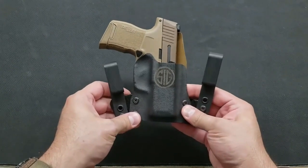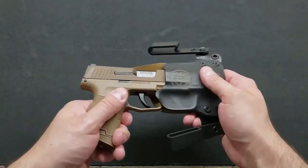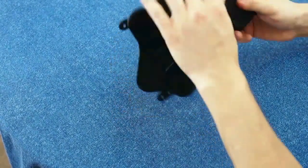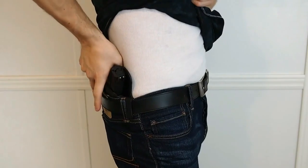The SIG P320 is an outstanding pistol for concealed carry or uniform duty. The U.S. Army and the civilian market have recognized the potential of the platform, and the holster makers have responded to the demand. Whether your pistol is a full-size, compact, or subcompact, there is a great holster on the market for you.